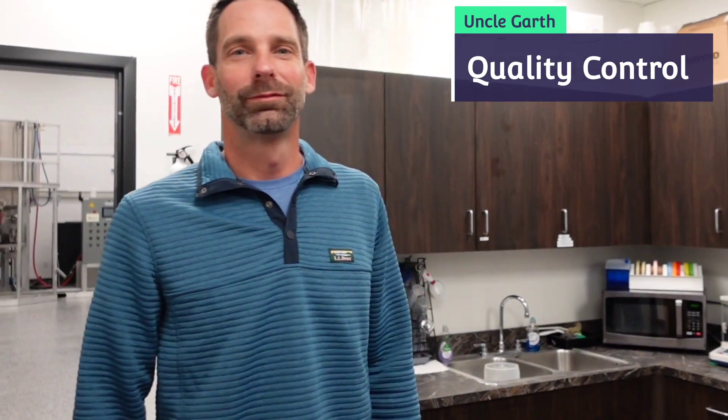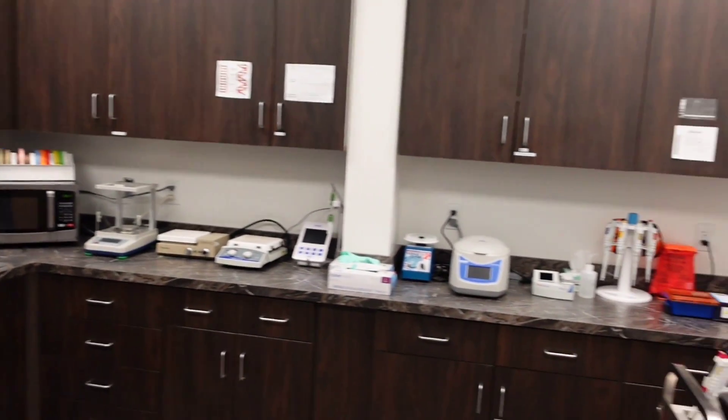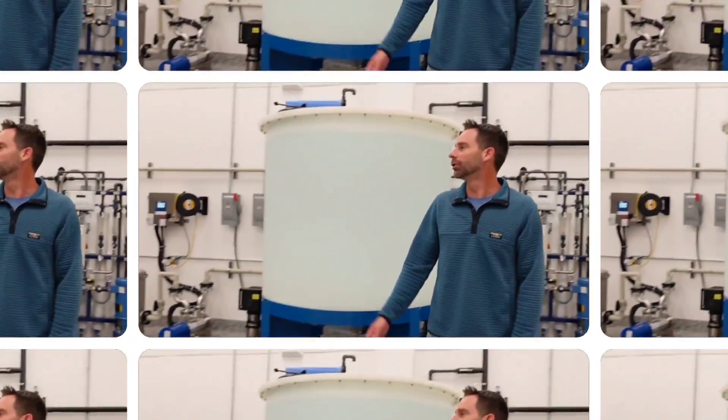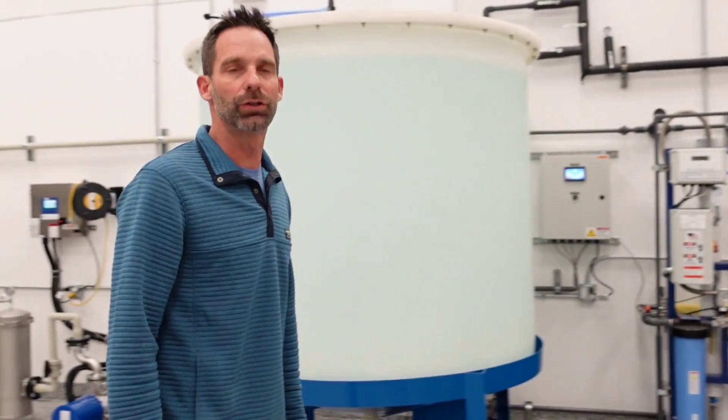This is my uncle Garth. He manages the production and quality control of our microbial team technology. This is where the quality control aspect takes part. We utilize DNA and molecular technology to ensure that each batch of our microbial team technology is listeria free, shigella free, pathogenic salmonella free, and pathogenic E. coli free. This is one of our three batch processing facilities where we create the microbial team technology that powers the Turf Titan brand.